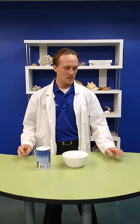Hello everybody and thank you for joining us once again here at the Loveland Living Planet Aquarium as we bring the aquarium to you. My name is Brent and today I'm going to be showing you a neat trick that you can do to impress your friends.